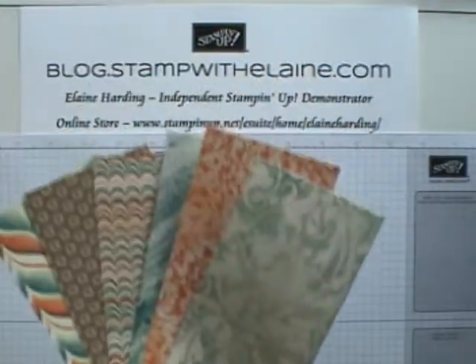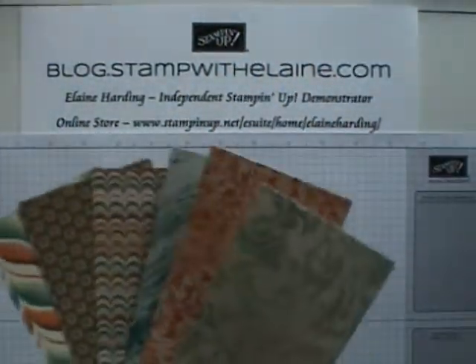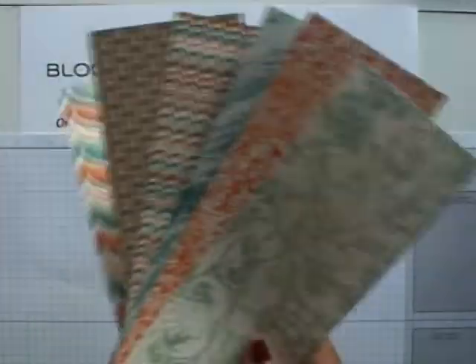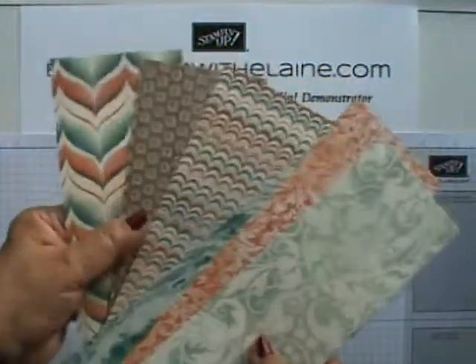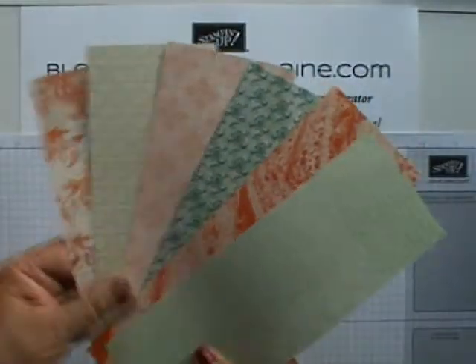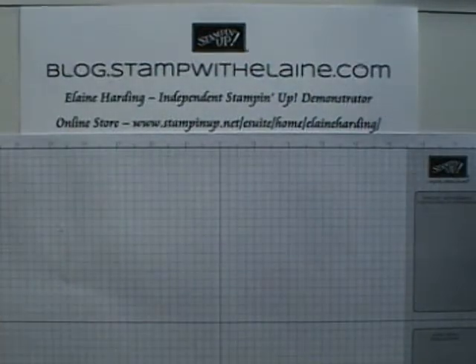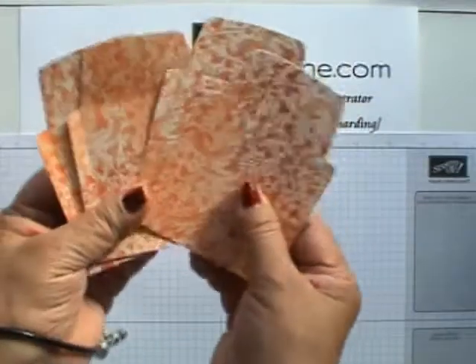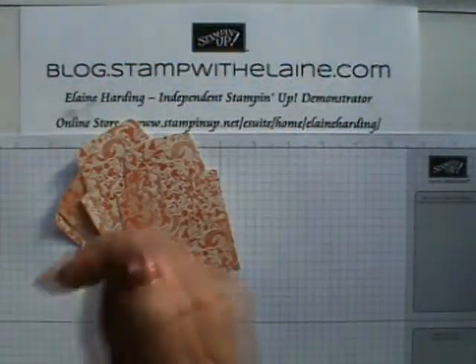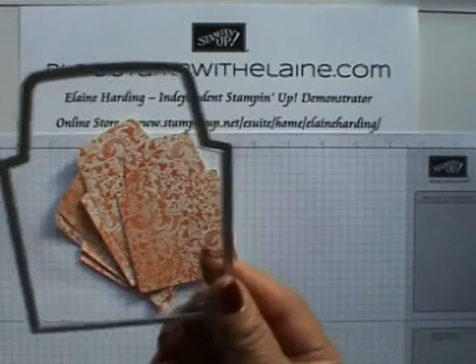The papers I'm using are called Venetian Romance and they are really, really lovely. That's the reverse side. I've pre-cut the smallest of the envelope die, which is this one.